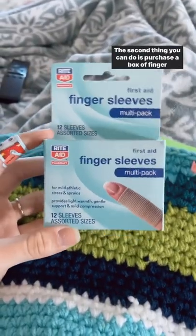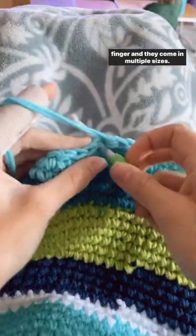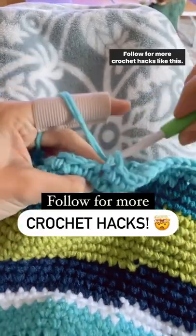The second thing you can do is purchase a box of finger sleeves. The cool thing about these are that they cover your whole finger and they come in multiple sizes. Follow for more crochet hacks like this.